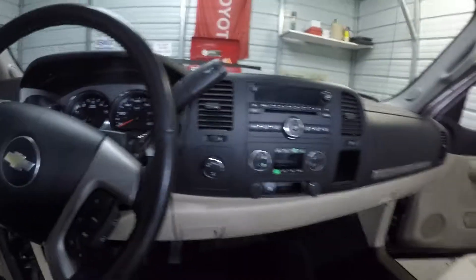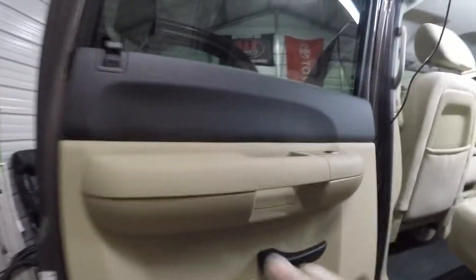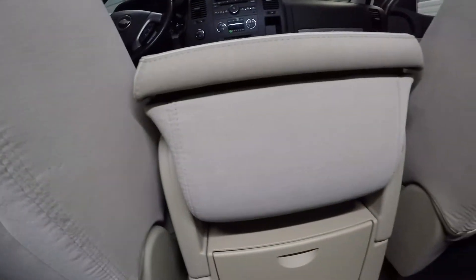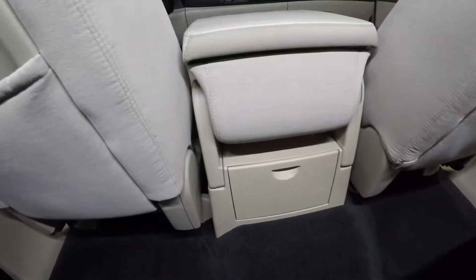The cluster, everything looks pretty good in here. Going around to the back — same thing here. Back door panels all nice and clean, seats look good. Lift this up and you can see it's all good. We were able to get that blackness out of the back here, got rid of all that blackness that was in there and shampooed it out really nice.